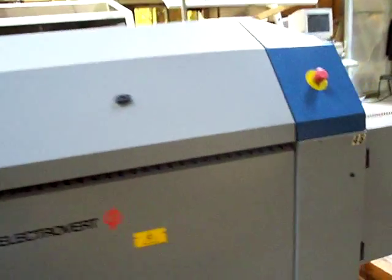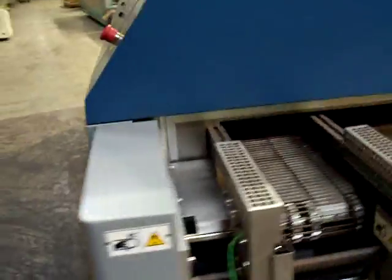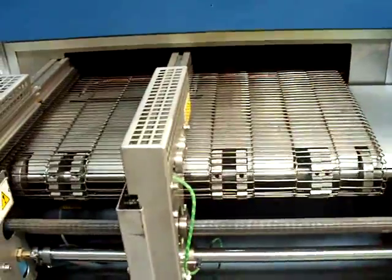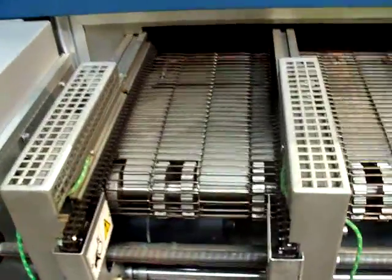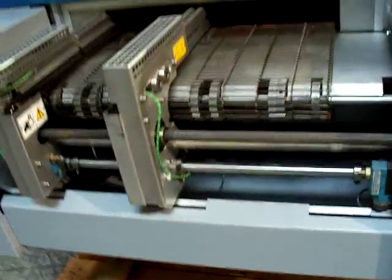Electrovert Omniflow 7 — excellent condition. We'll come down here and take a look at the exit end of the oven. Again, the machine has been maintained very well and is in excellent condition.